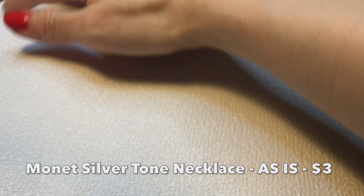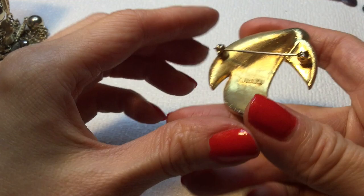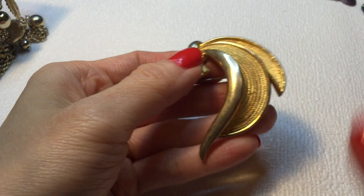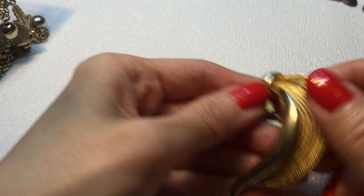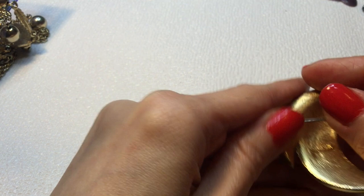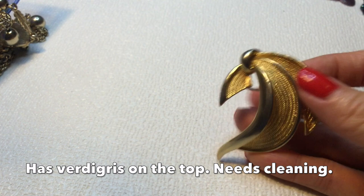Keep going, guys. We have here a brooch — I would say most of the jewelry is not in the best condition. This is a BSK brooch, and it's very pretty. It has this nice textured pattern here and this shiny gold. It's quite lovely. It's a very tight clasp here, so that's always nice. Very beautiful — I like that a lot. This one measures about 2.25 inches. That's a beautiful one.